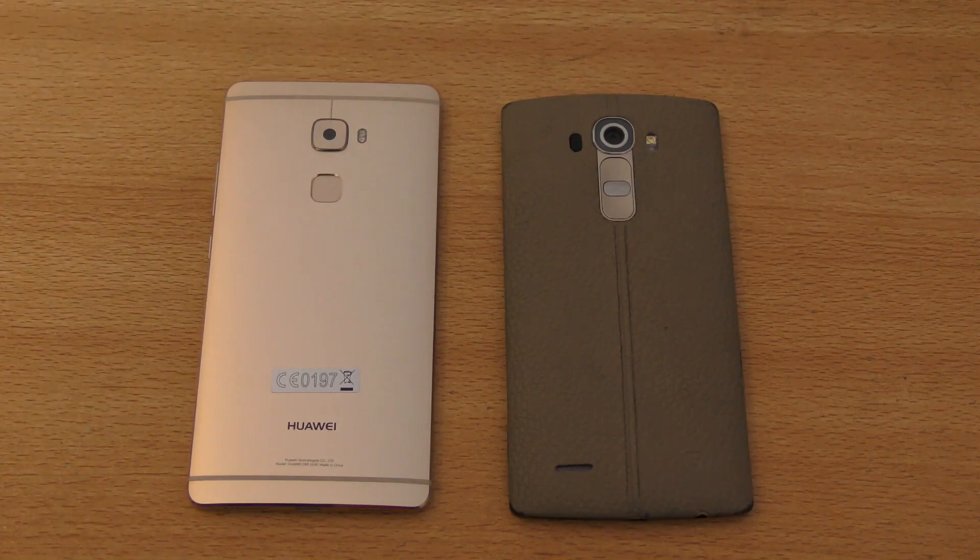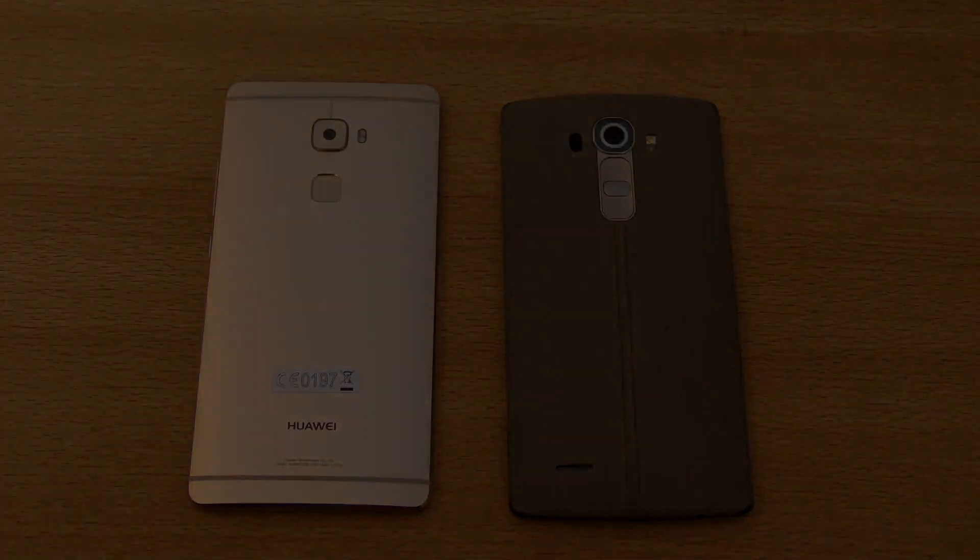That was just a full comparison between these two devices. If you guys enjoyed it, be sure to give this video a thumbs up and share it — that really supports the channel. I will catch you in the next one. Peace out.